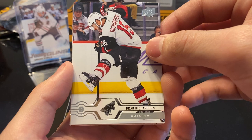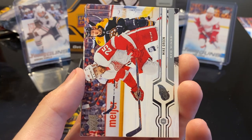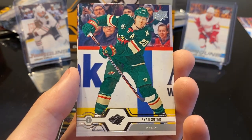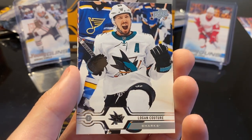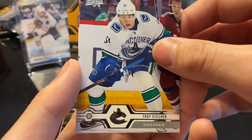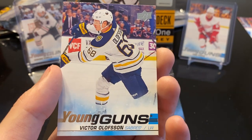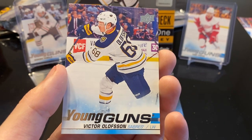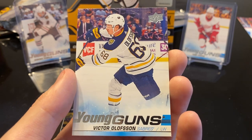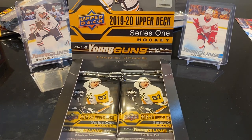Next up we got Brad Richardson, Jared Spurgeon, Mike Green, Ryan Suter, Logan Couture, Mark Giordano, Troy Stecher. And no way — another Victor Olofsson Young Guns! We pulled his Young Guns in the first retail box that we opened a little while ago. Got another one of his — it's pretty popular. I had people that wanted it pretty much right away, so I did not have it very long.